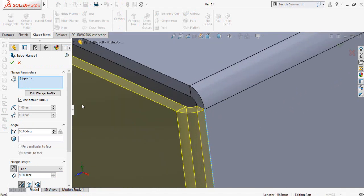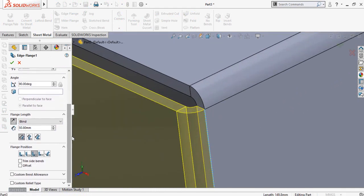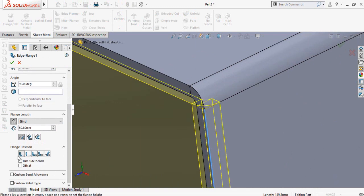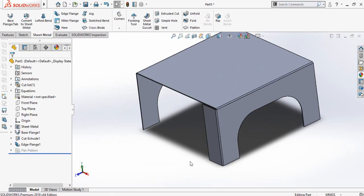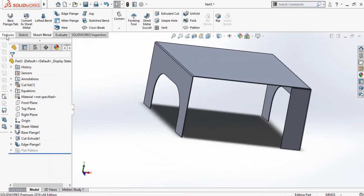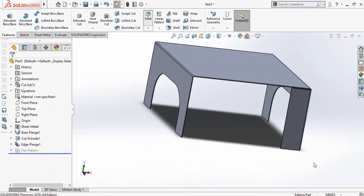One thing to remember is that in corner treatment you have to select bend outside. By default it will be selected as bend inside — material inside — but you have to select bend outside. Then press OK. After that go to the features tab and from here select the fillet command.